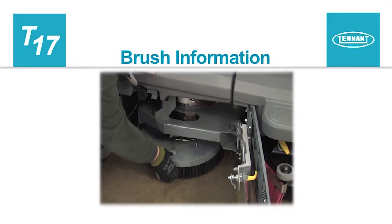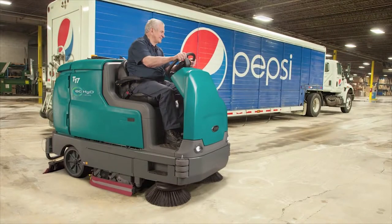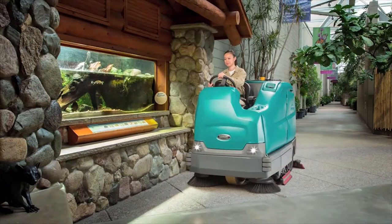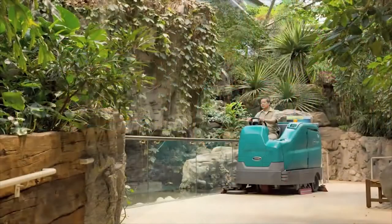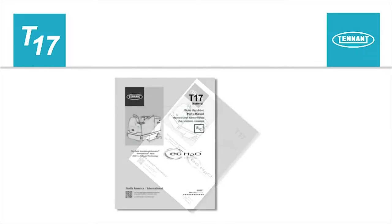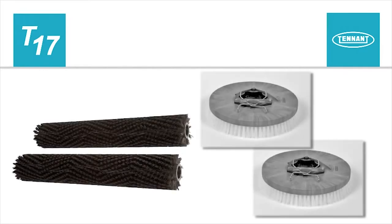Main brush information. The amount and type of soilage play an important role in determining the type of brushes to use on your machine. For best results, use the correct brush or pad type for your cleaning application. Brush and pad application guidance is located in the operator's manual. Part numbers are located in the parts manual. When the brushes need replacing, always replace them in sets.